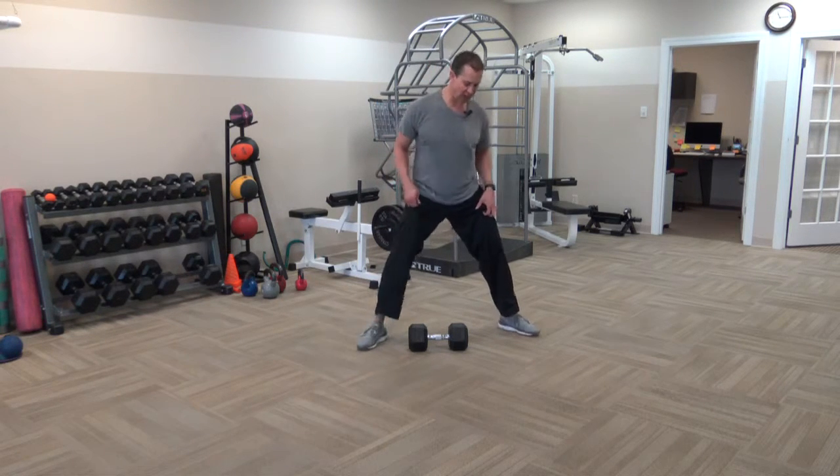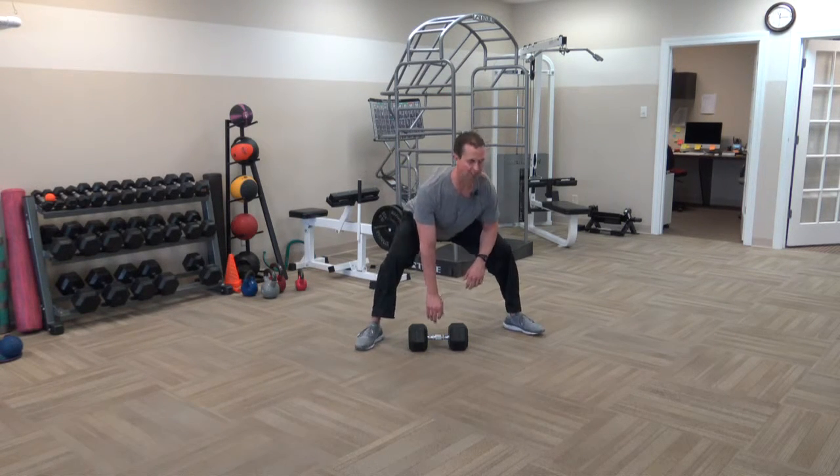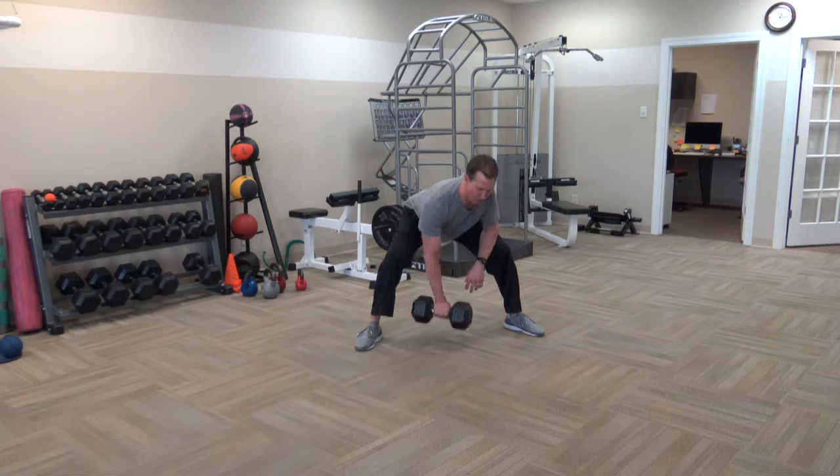You're going to assume a nice, wide sumo stance. Point those feet out about 30 degrees. You're going to have your dumbbell out in front of you. Drive back, drive your hips back, grab the dumbbell, and you're going to pull up.